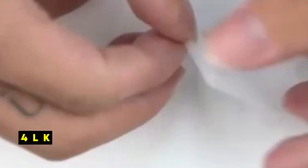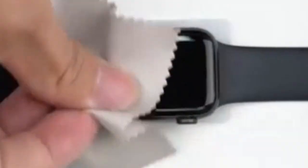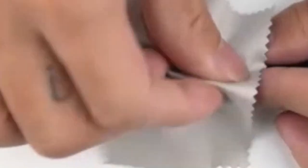At number 4 is LK. LK's screen protectors for the Pixel Watch 3 offer a practical and affordable solution for protecting your device's display. Designed specifically for the 45mm model, the protectors provide accurate coverage without interfering with watch cases. The use of high-quality TPU ensures clarity and responsiveness, while the oleophobic and hydrophobic coating helps maintain a clean screen. The self-healing properties of the material are a valuable added feature, minimizing the appearance of minor scratches.